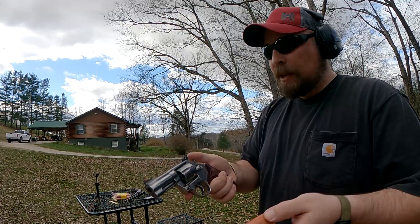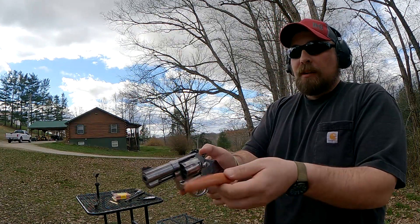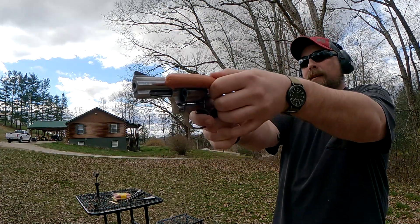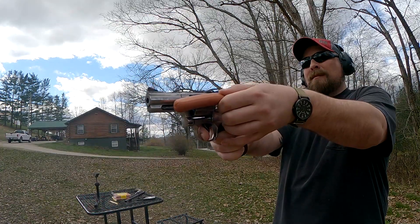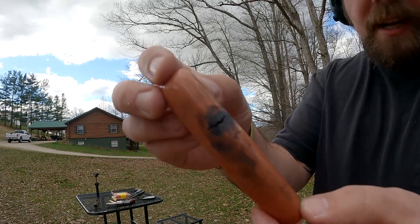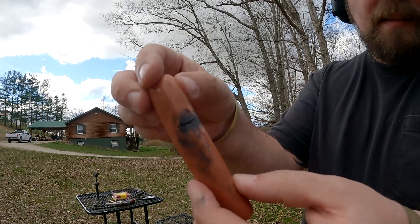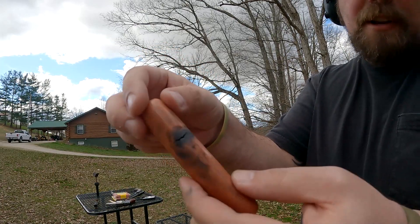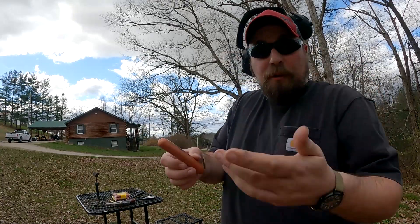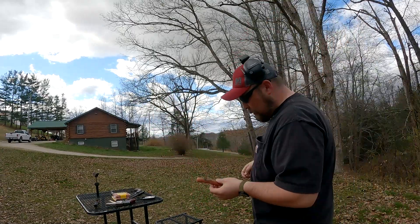Here's our 148 grain wad cutter. We'll stick it right up here beside the cylinder gap, as close as I can get it. That's what you got — that's not a lot of damage. Definitely burnt it, and there's a little crack in there. That's some damage. I don't know what that would translate to on an actual human finger, but I definitely wouldn't want that to be my finger. And that's the lowest pressure 38 that we've got.